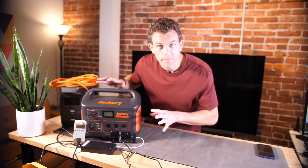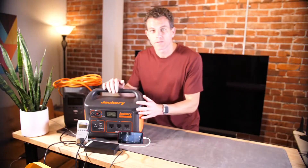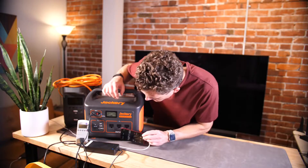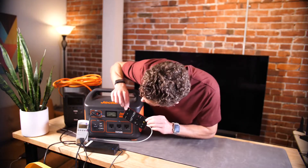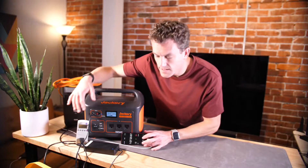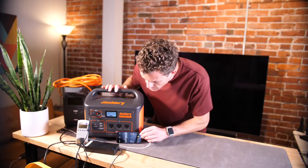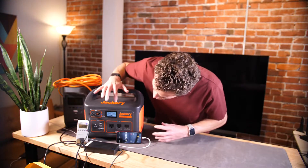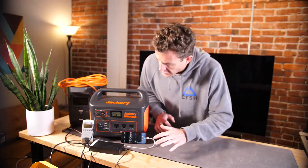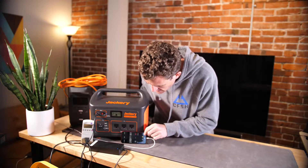We've hit the 20 percent mark. It took a little over an hour to get here. We're still pulling 178 watts on the kilowatt meter and showing about 160 watts on the unit's input display — pretty consistent so far. We'll check back when we get closer to 50 percent.